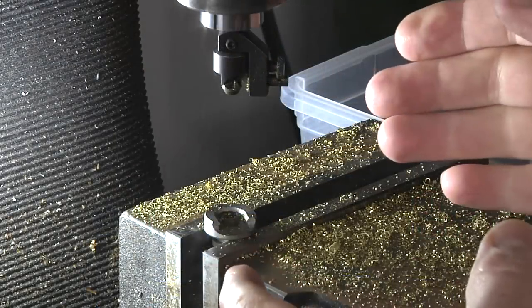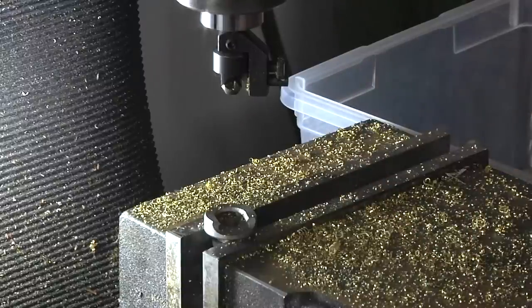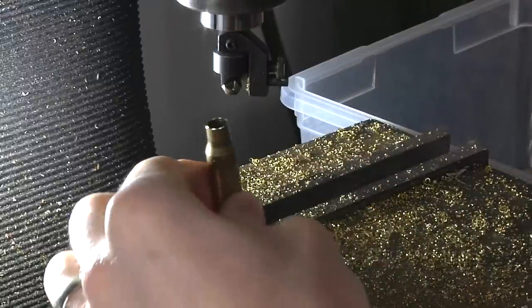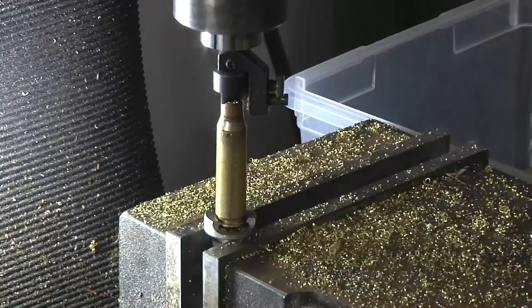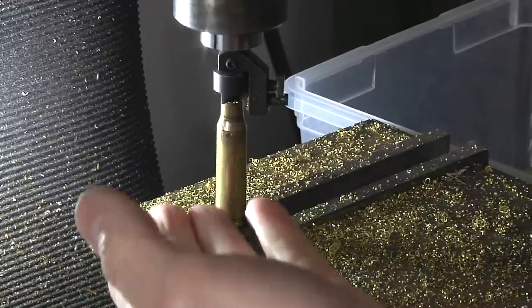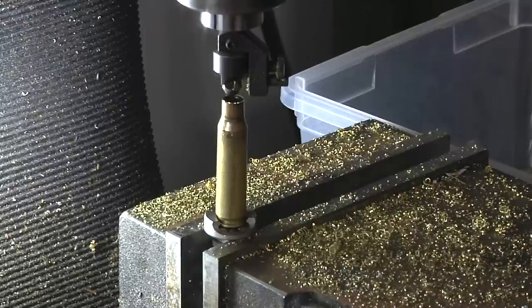Before you go to trim, you need to get your settings all dialed in. The first setting I focus on is the overall trim to length. I took a piece of trimmed brass, lowered the ram, and then cranked up the table until it was just kissing the case mouth. I then trimmed the case, measured the overall length, got it perfectly the first time — but you can always make fine-tuned adjustments. With a milling machine, you can go up a certain number of thousandths, which is great.